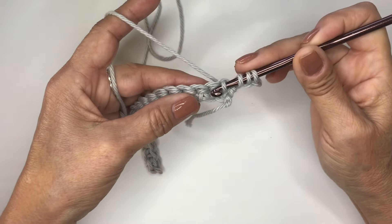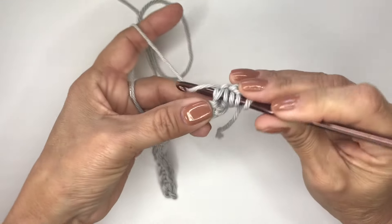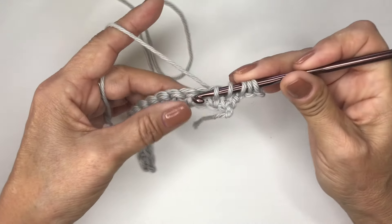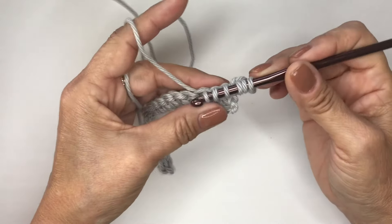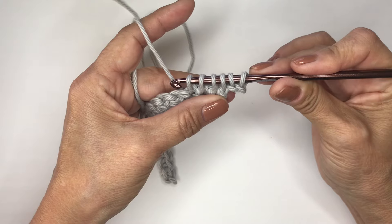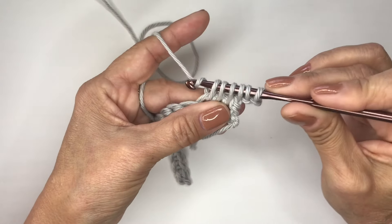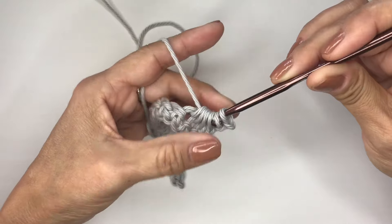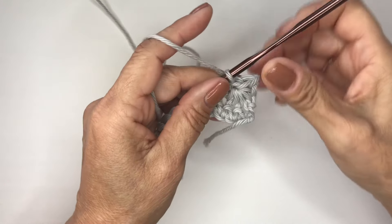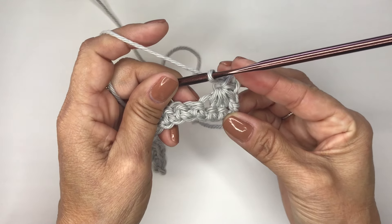Now we will be going into the next two stitches and pulling up another loop, so you'll have five loops, and then another loop. You want to get to where you have six loops on your hook. We will yarn over and pull through all six loops, and then chain one. And as you can see there, there's our first star.